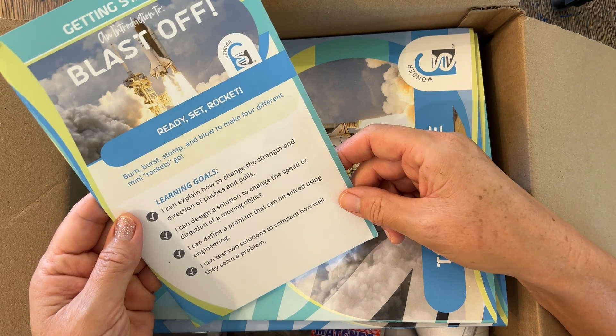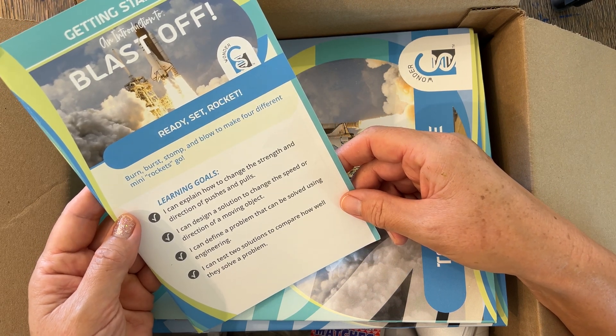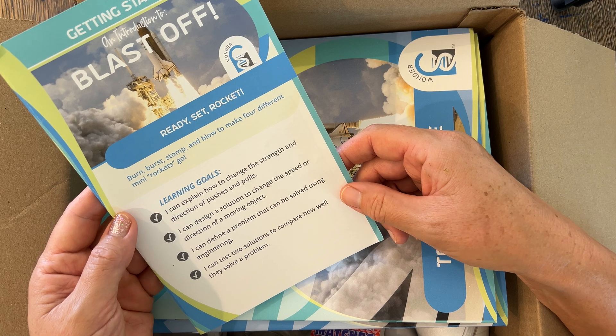You could buy on Amazon and stuff, but I'd rather purchase my products from a local U.S. company. So this box is blast off — it's ready, set, rocket, burn, burst, stomp, and blow to make four different mini rockets go.